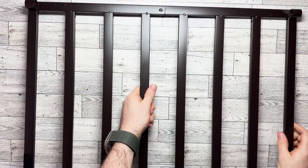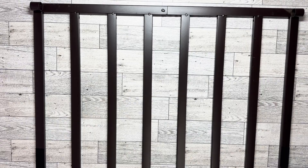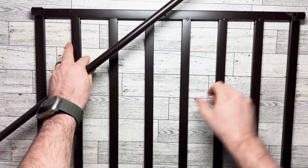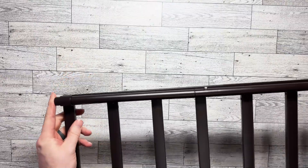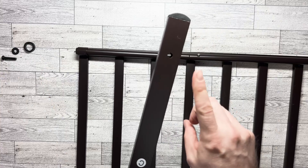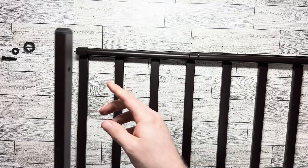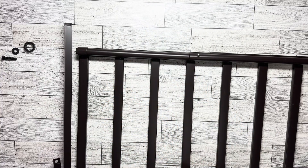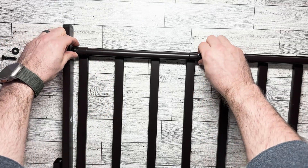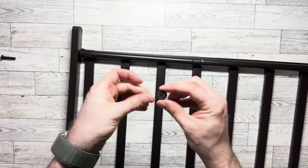Take the shorter pole that you just put together and run it through these two little hoops, just like that. It's gonna go right here and attach to this piece here. Put this in, and then add another washer.